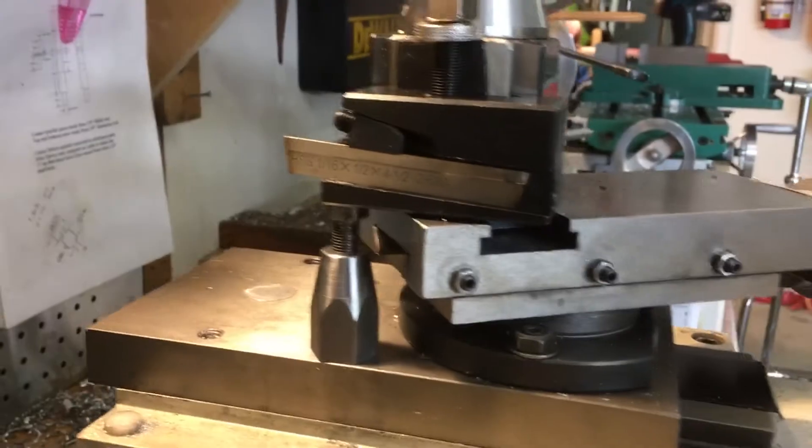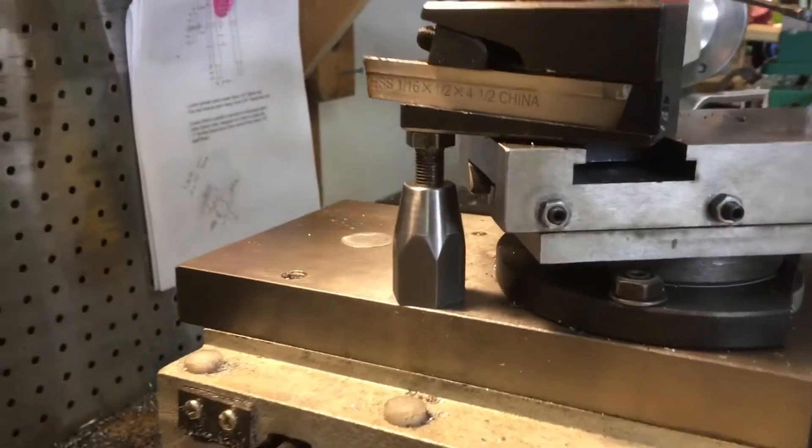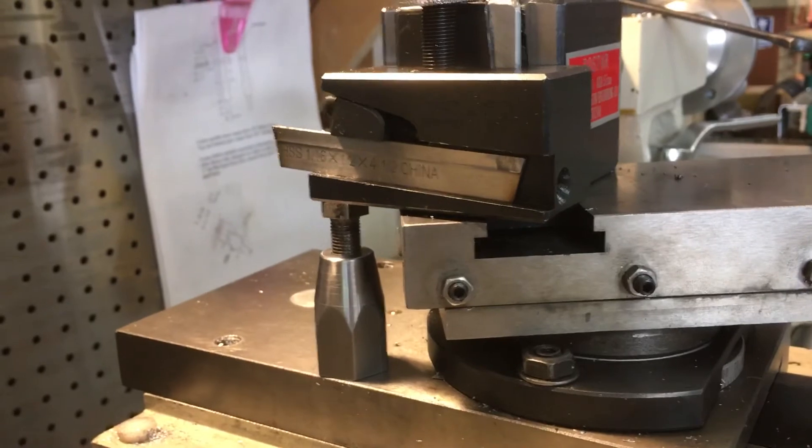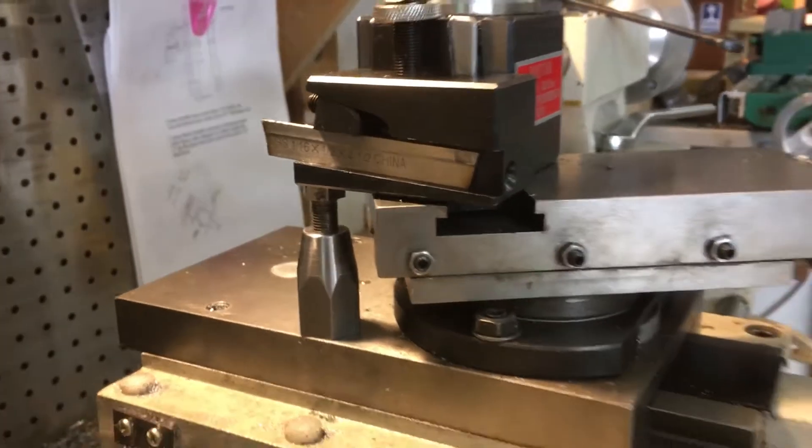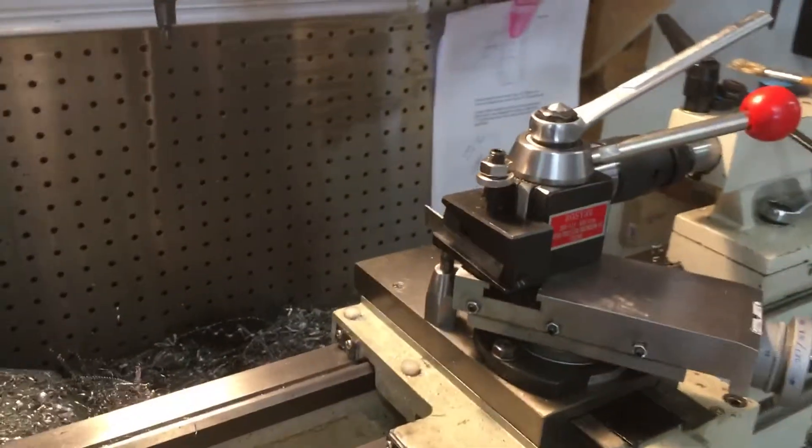That really supports that cantilever. You can see how far out past the compound it sits, and so that supports the tool out there — the tool holder — and it really reduces the chatter.